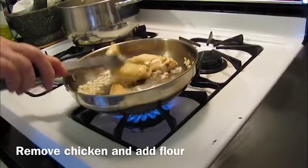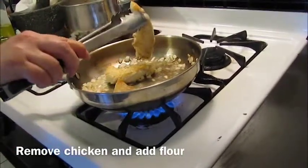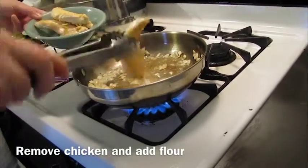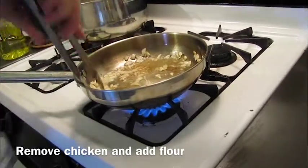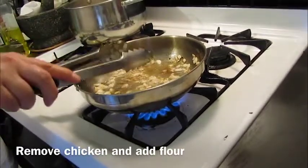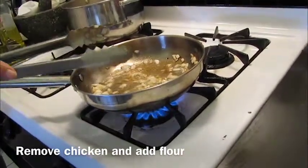Our chicken has started to brown on the bottom. We don't need to cook it all the way through, so we're going to take our chicken out and set it aside. See, we have a nice brown coating on the bottom of our skillet and our onions are beginning to brown.